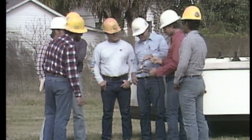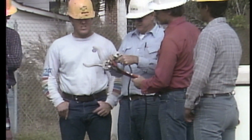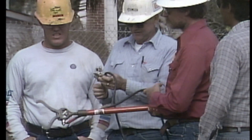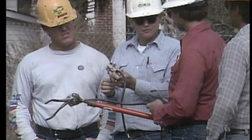At the tailboard session, the crew foreman makes crew assignments and discusses each member's responsibilities during the changeout. He also reviews safety procedures and the proper placement of shunts on this insulator string.